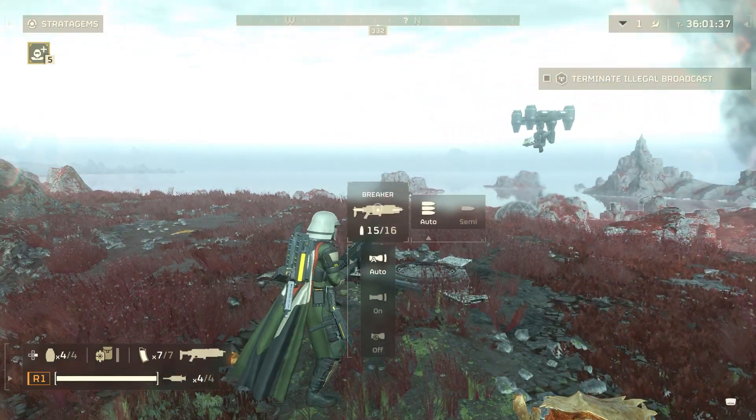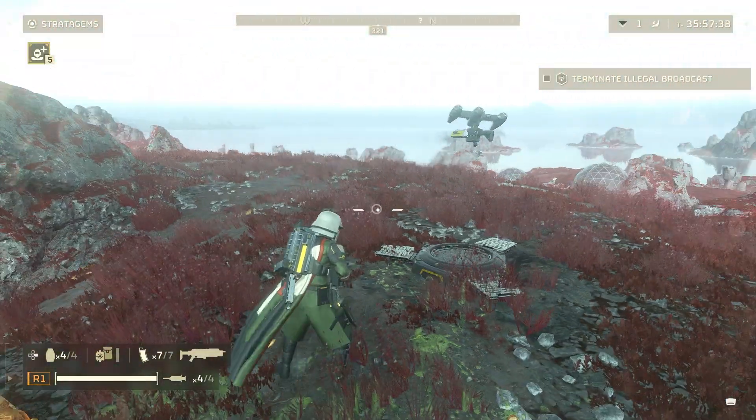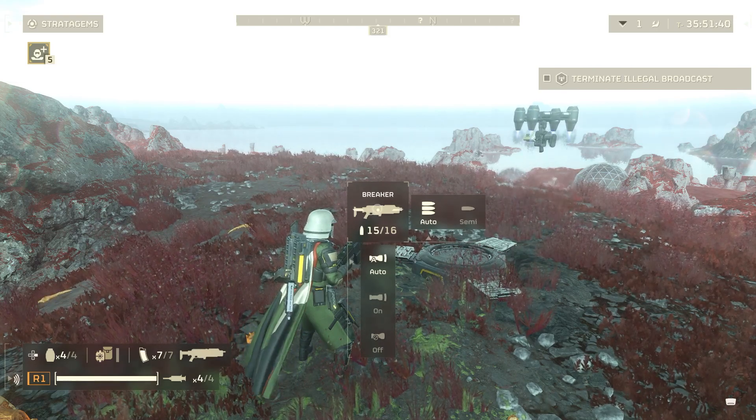I was crouched, so that helped out a bit. But as you can see, even with just your regular weapons, you can adjust those between semi-auto and fully automatic.